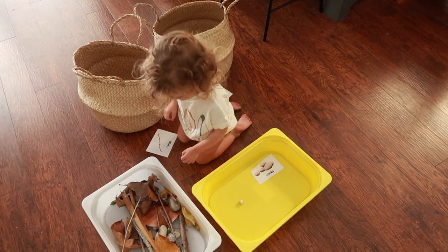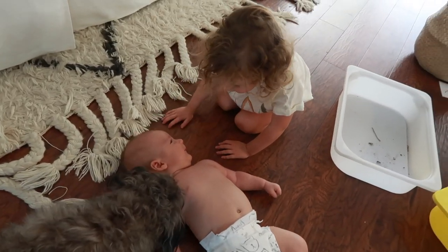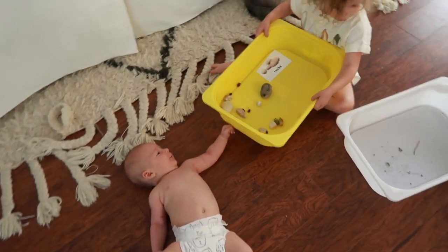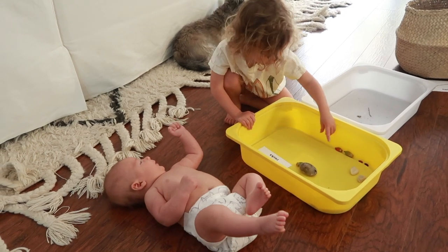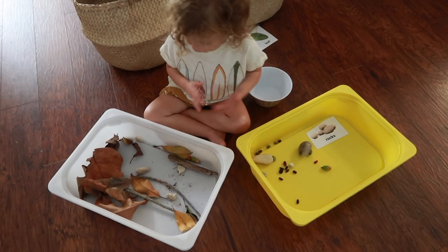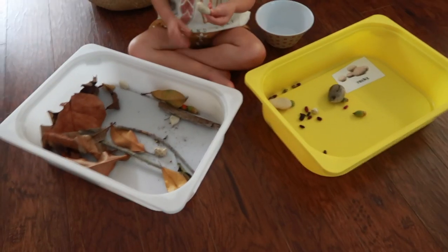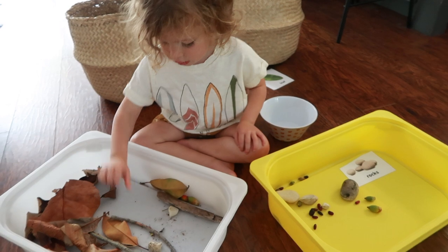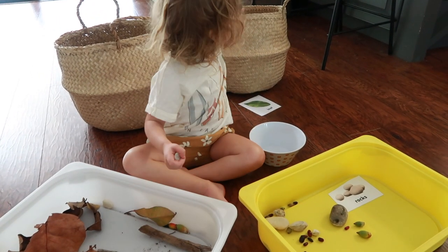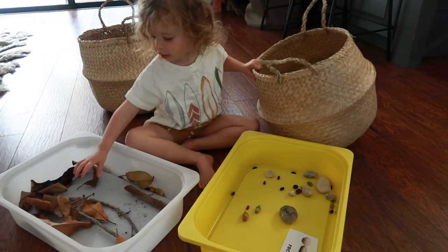She had so much fun doing this. Her baby brother was watching and she was showing him what she was doing — it was a really great opportunity for her to work on some language stuff. For younger toddlers, you may want to only give them two things at once, like just leaves and twigs to start. As they get older, you can introduce leaves, twigs, rocks, acorns, pine cones — whatever you collected, adding more categories. For older kids around five or six, I would suggest having a miscellaneous bin and allowing them to really problem solve and troubleshoot where outliers go.